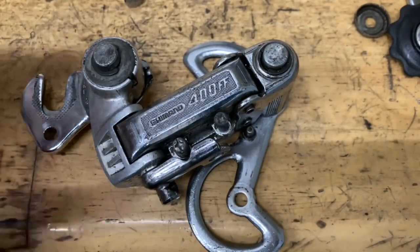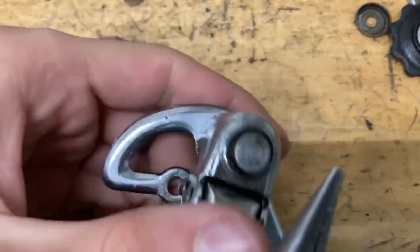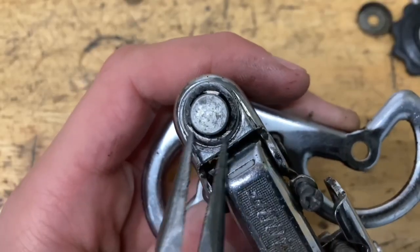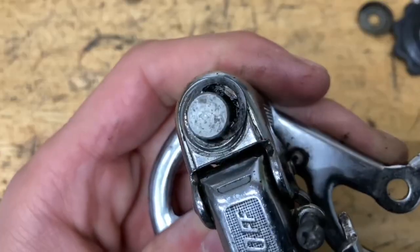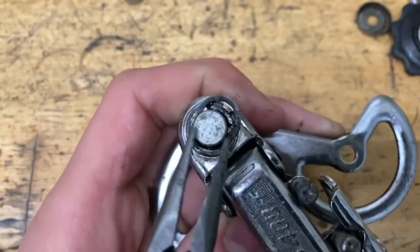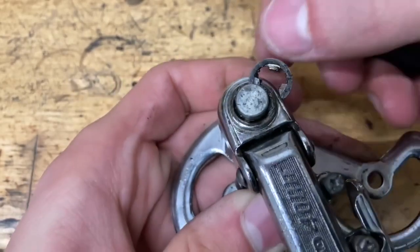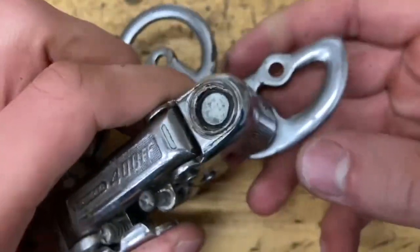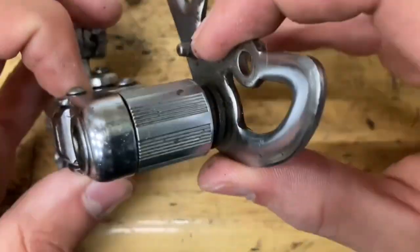For the binocle, you want to grab your pliers or your pick. There's a little clip here and you want to just push it out like this. Once you push it out you can also grab your pick and pick it out, or just keep pushing it out. Then just pull back and it should spring out like this and pull it off.